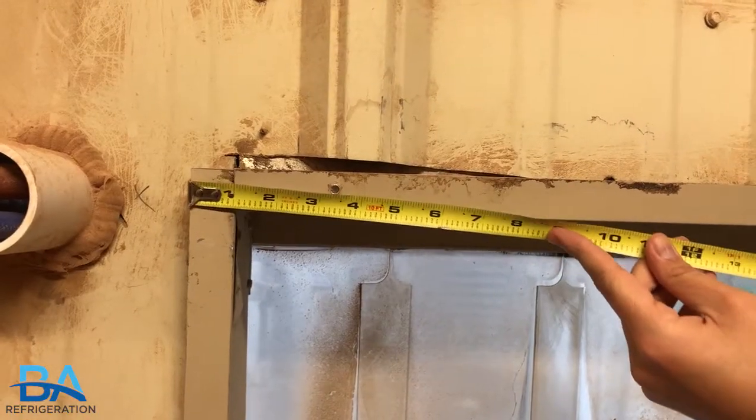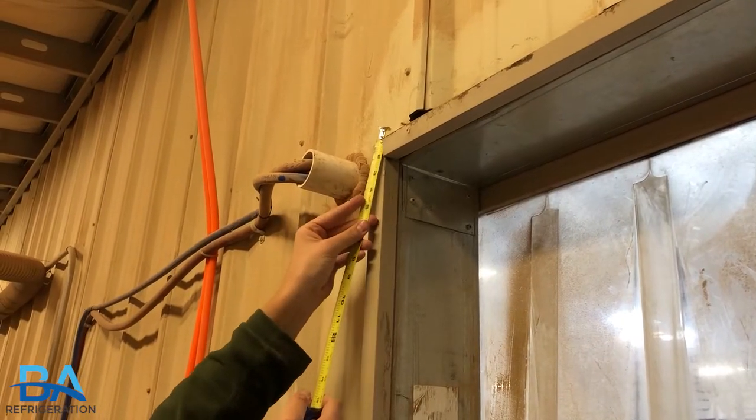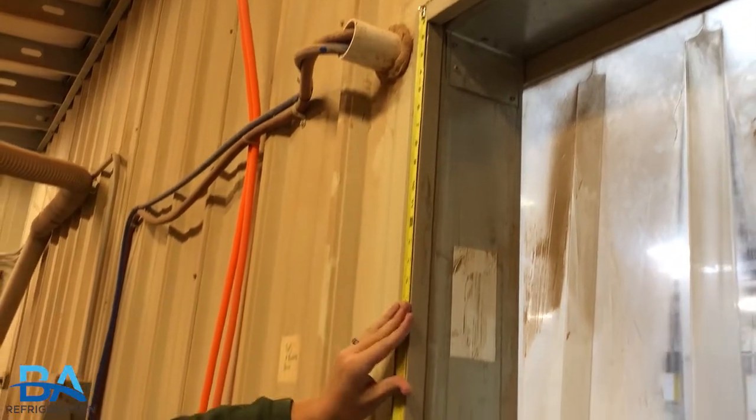When installing a strip curtain kit, you will first need to measure the width and the length of the opening, making sure you will have full coverage for the pass-through.